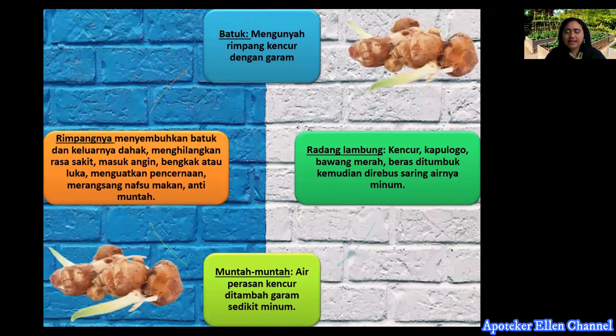Kencur memiliki banyak manfaat. Yang pertama, untuk mengobati batuk dengan cara mengunyah rimpang kencur. Kedua, untuk mengatasi radang lambung, bahannya kencur, merica, bawang merah, dan beras, ditumbuk halus kemudian direbus dan disaring airnya lalu diminum. Untuk mengatasi muntah-muntah, air perasan kencur ditambah garam sedikit lalu diminum. Rimpangnya juga dapat menghilangkan batuk, analgesik, masuk angin, anti-inflamasi, dan melancarkan pencernaan.